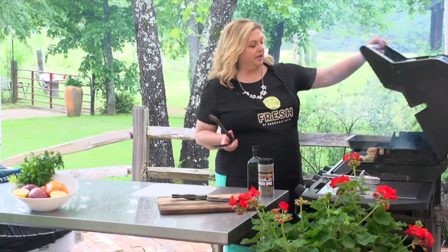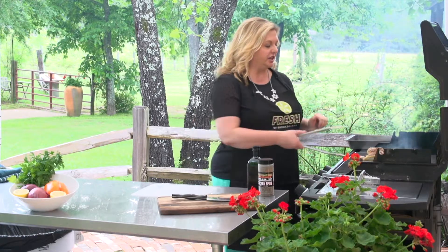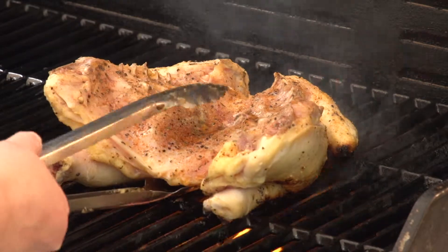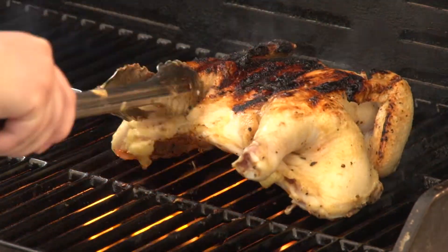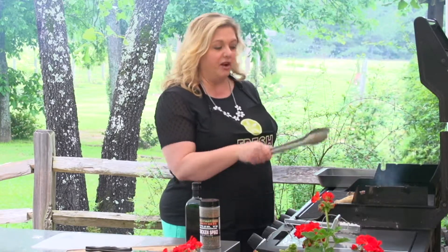It's time to flip our chicken. While I had it turned over, I seasoned the inside of the chicken. I'm just going to get my tongs underneath and turn it right over. It's nice and crispy, and you're going to do the good bit of your cooking on this side.